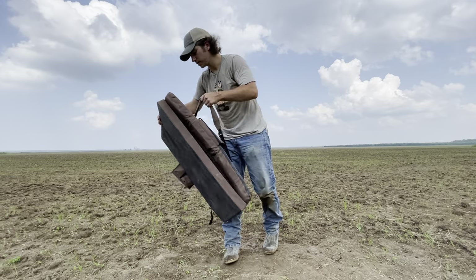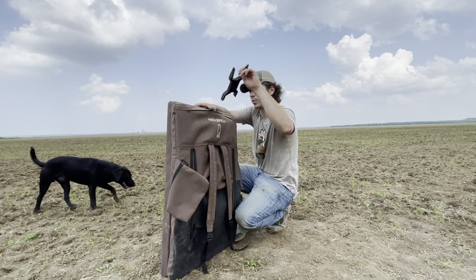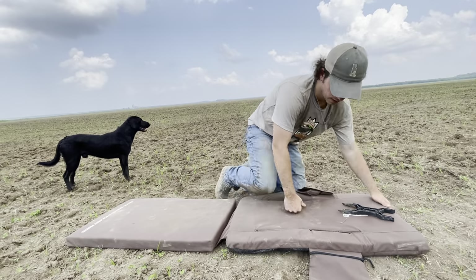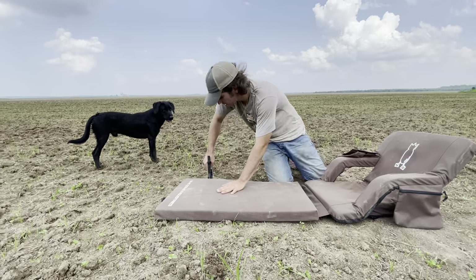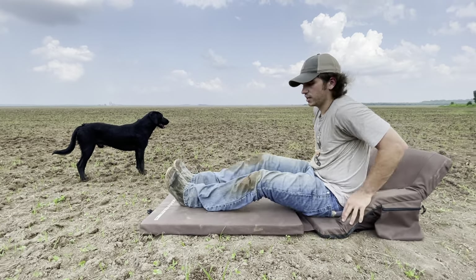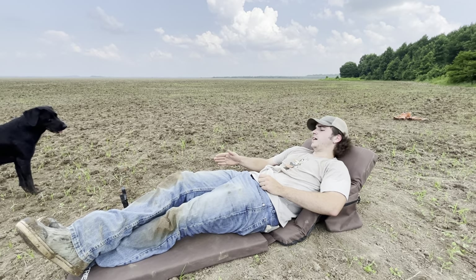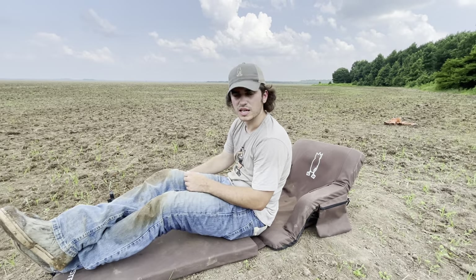Another cool thing about it is this little kickstand that holds in the back here. Unzip, bring it out of the back, pull it back down, pop your armrests up. Now you can hop in and have your shotgun leaned up right there, and you ain't got to worry about finding it or getting it out, weaved in between your socks. Whenever you set up in the morning, you'll do it with that in mind — have a clean spot for your shotgun. You can pick it up every time; it's going to go right back to the same spot every time.